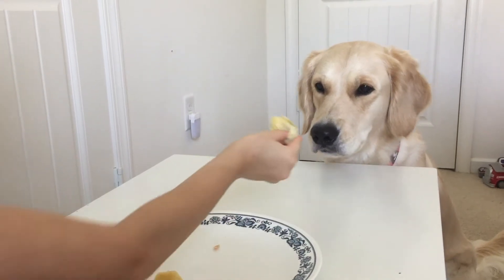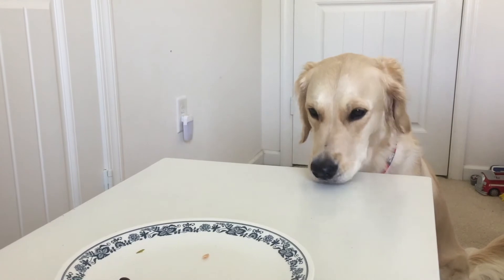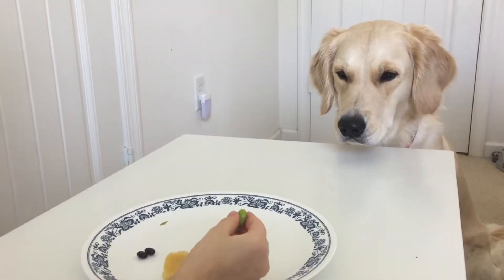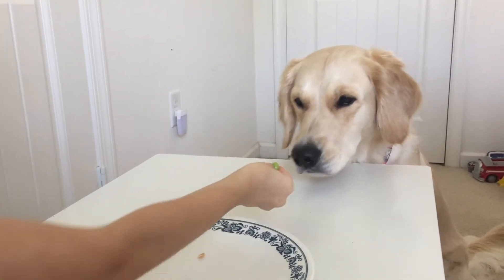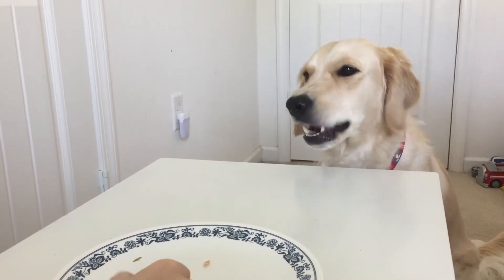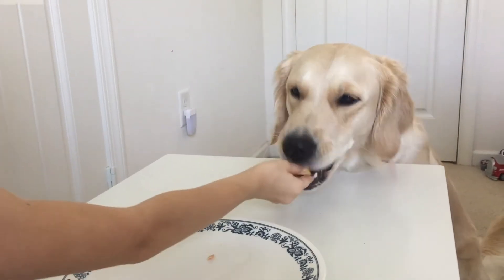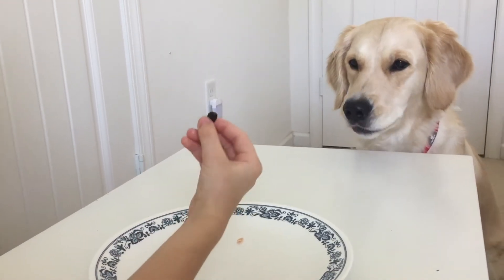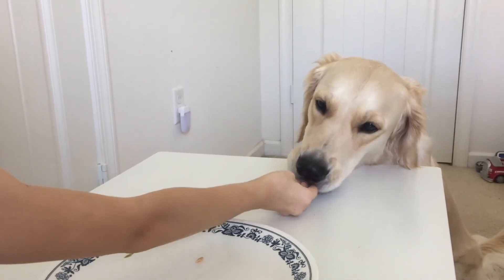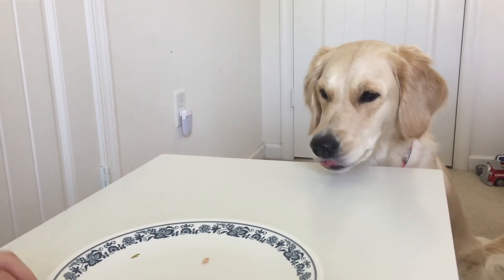Artichoke. Edamame. Pineapple. She likes it. Black bean. She likes it.